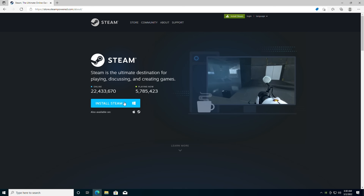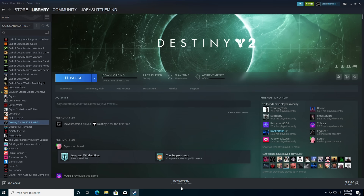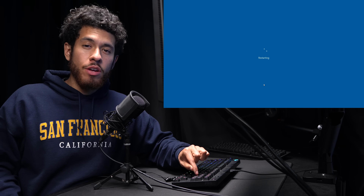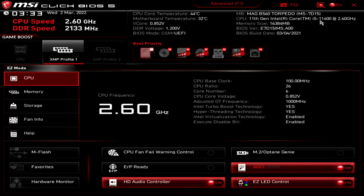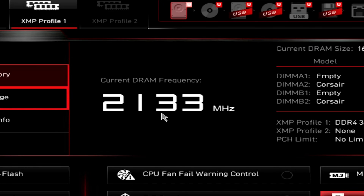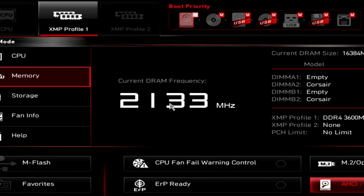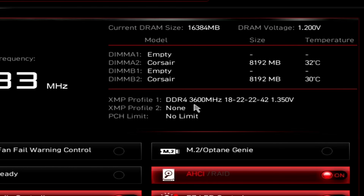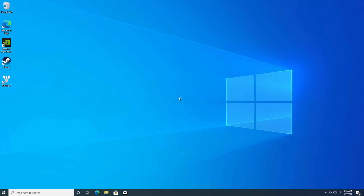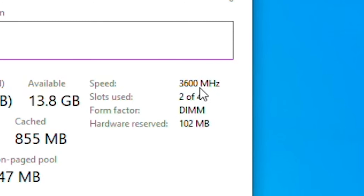Now we're going to install a game using Steam as an example — let's install Destiny 2. Last thing: make sure our RAM is running at its rated speed. Restart and keep pressing Delete to boot into the system BIOS. Head over to Memory — our RAM is only running at 2,100 MHz when it's rated for 3,600 MHz, so we're losing performance. Click XMP Profile 1 and it sets to 3,600 MHz. Save configuration and exit. Confirm in Task Manager under Performance > Memory — it's running at 3,600 MHz. We're good to go.